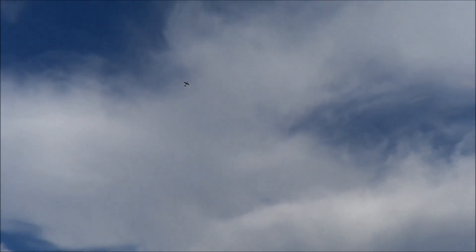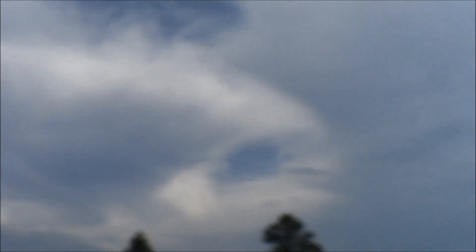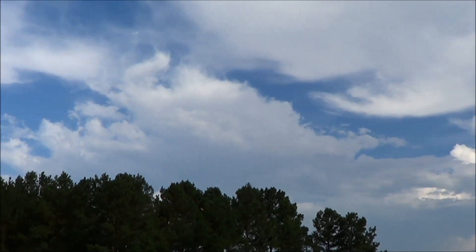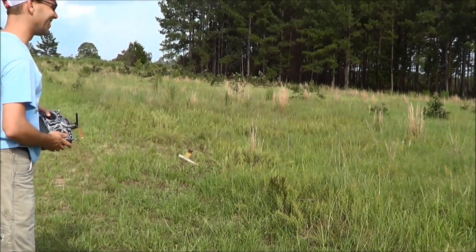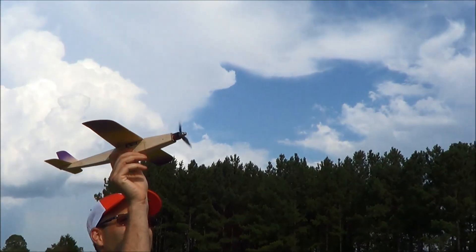I lost it in the sun there. There's something about small airplanes like this. Getting down on battery power — time to land. Oh well, sort of landed. We'll try again here.